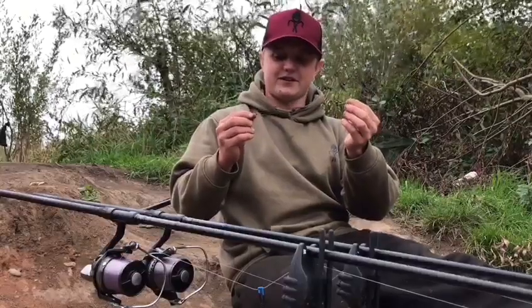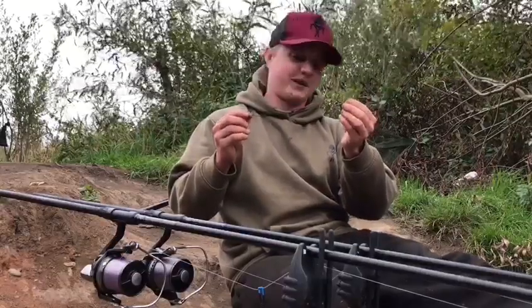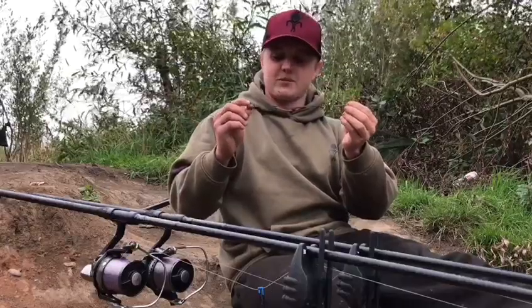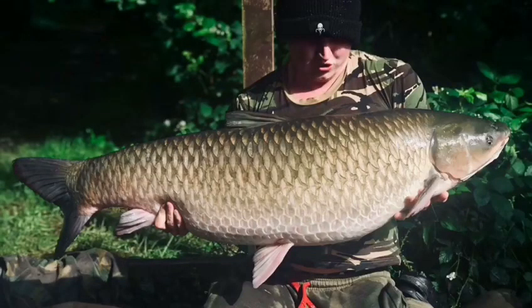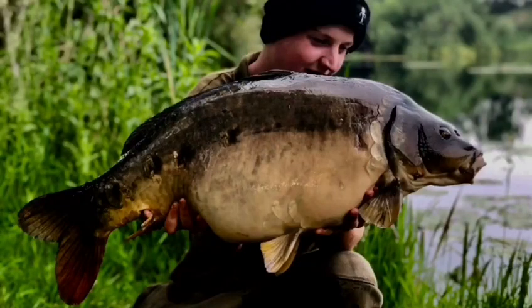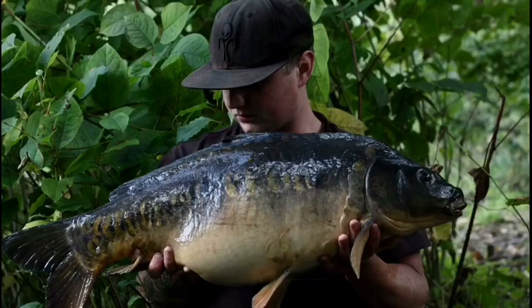In this video I'm going to show you how to tie a very simple but effective rig that I've used over the past year. It's a variation of the German rig without the fluorocarbon — it helped me land fish like a big 52 and a half pound grasser, a nice 24 and a half pound mirror, and a really dark mega 23 pound mirror.